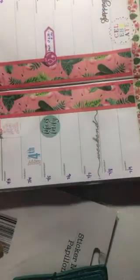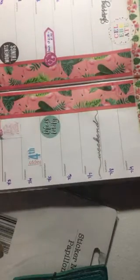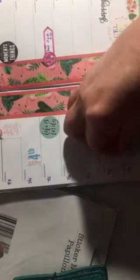This one says 'life is lovely.' I have 'collect moments, not things' — love that quote. And this one says 'make this moment count,' and I'll put this one over here.